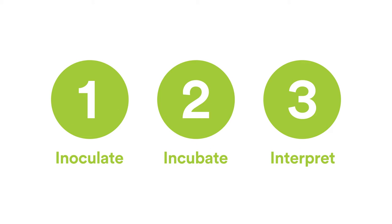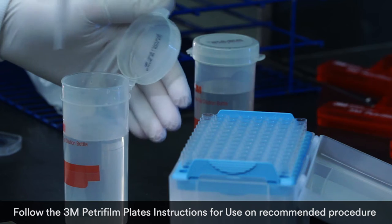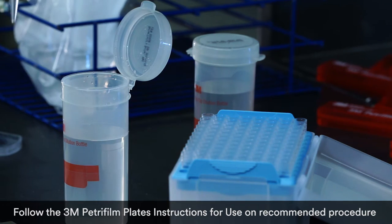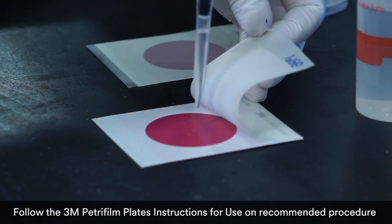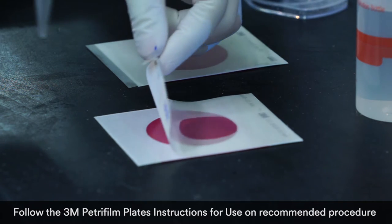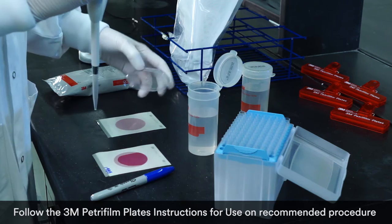With 3M Petrifilm plates there are just three simple steps to getting consistent, reliable test results. Step one: inoculate. Each slim pack of Petrifilm plates contains uniform testing media. Simply open the pack, take out one plate, lift the top film, and dispense one milliliter of the prepared diluent onto the center of the bottom film. No cumbersome, time-consuming agar prep required.